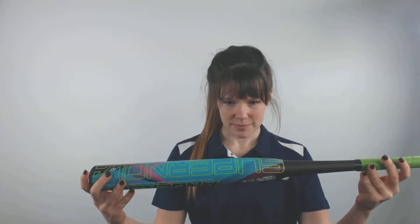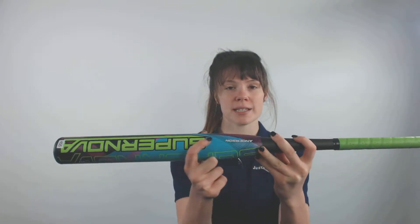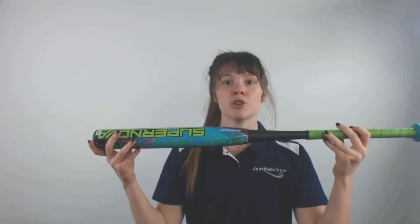It comes with a lightweight end cap that helps provide better balance and faster swing speeds. It is a two-piece composite bat, and this new complex composite design really helps make this bat the best that it can be.